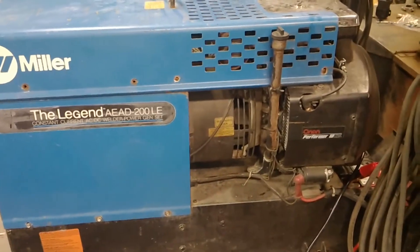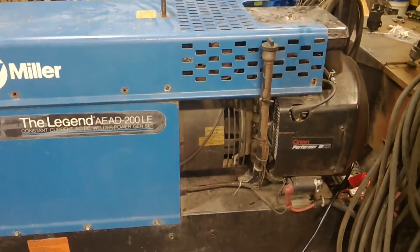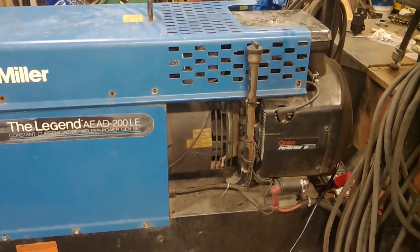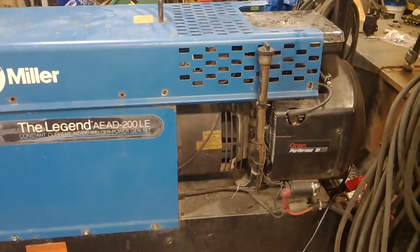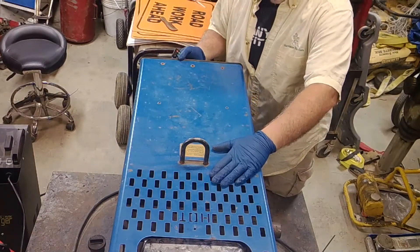Today we got a Legend 200 LE that just won't stay running. We're going to change spark plugs, points, condenser, coil, all that fun stuff, even the AVR on it so she will charge up the battery, because the battery is dead too. Here we go, so we got to get this hood out of the way.